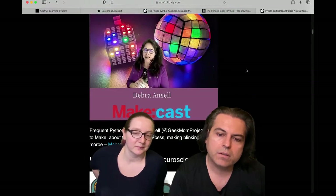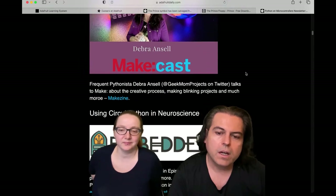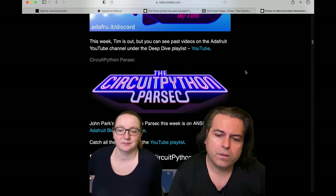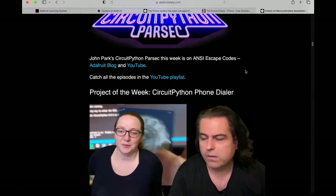Make interviewed Geek Mom Projects — you should check out a lot of our stuff. Also featured: using CircuitPython and Neuroscience. If you go through and see all the different projects, there are quite a few.